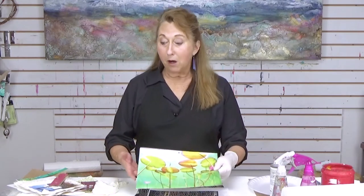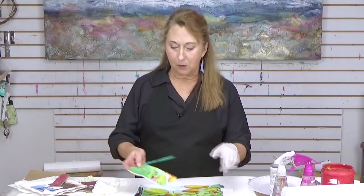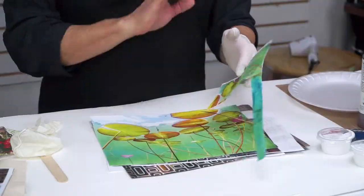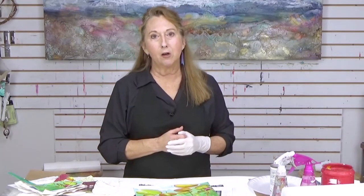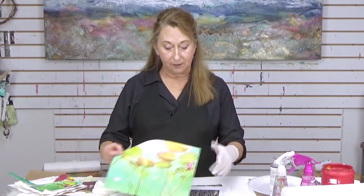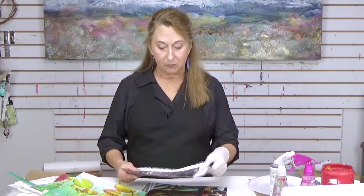I have a laser printer and I made a laser copy of this. I've already cut up parts of it, but I printed it on just regular copy paper. You don't want to use special paper, just regular copy paper. If you're going to go to the copy store, you can take your page and change the scale of it.